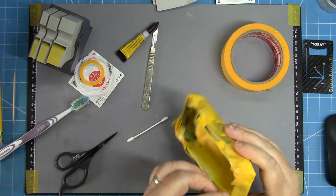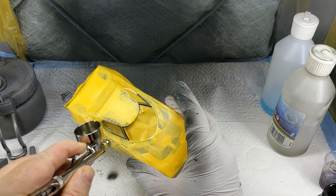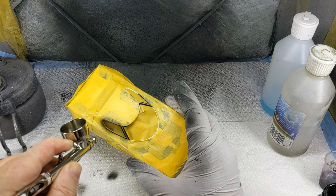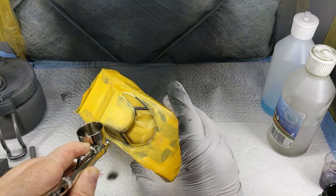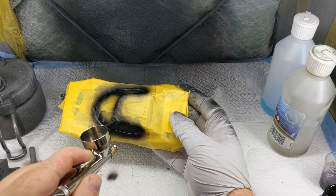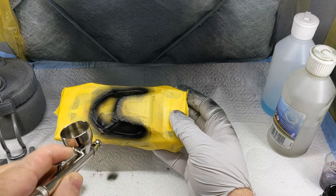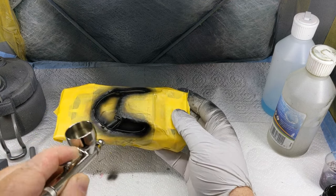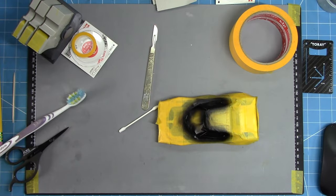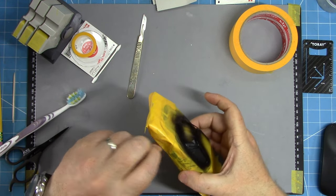Once that's complete, it's back over to the spray booth — I'm using Tamiya X18 to spray some semi-gloss black for those window rubbers. Starting off with very light coats and building it up, continuing with light coats until I'm happy with the complete coverage. If you spray in light coats you won't get any runs, and while you can get a little bit of bleed if there's a lift on the edge of the tape, light coats prevent heavy bleed-through.